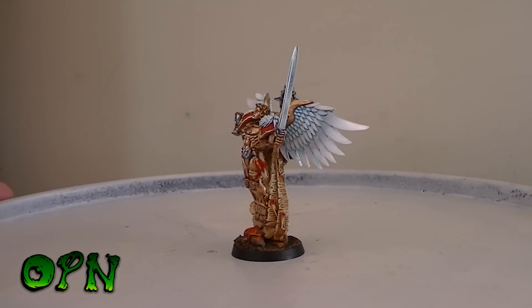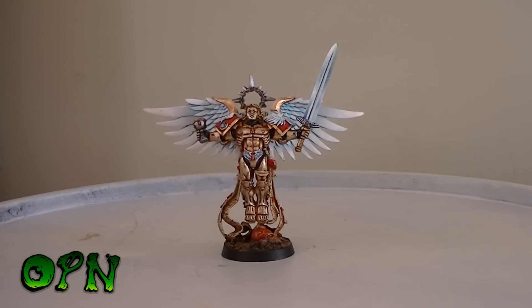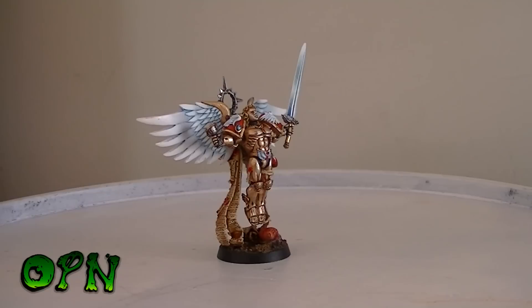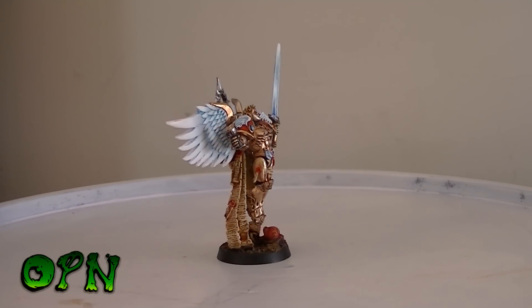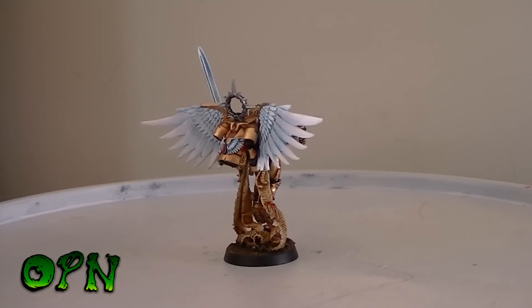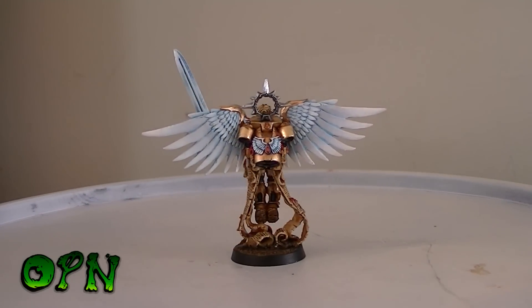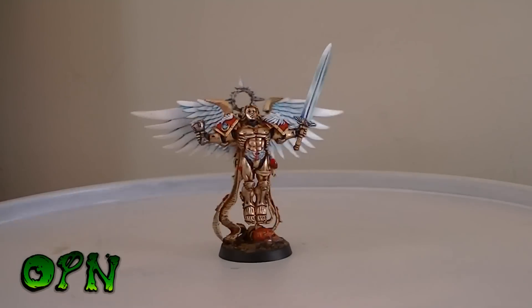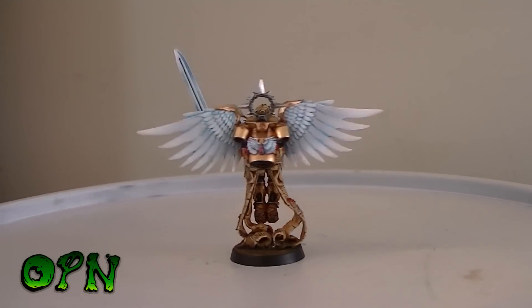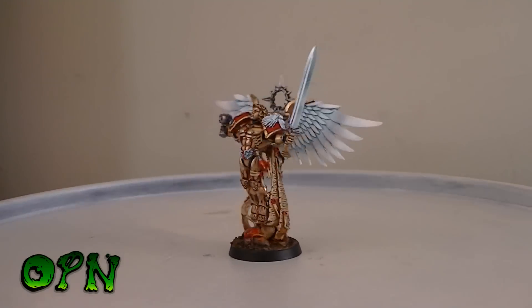I'm really pleased with the results — it took me a long long time to paint these. You can see on that power sword there, the non-metallic metal was all done with a brush. I wanted to replicate the power sword on the Sanguinor from the GW website, and I've got to take my hat off to the artists there. It's very very complicated and I struggled painting that power sword, but I'm glad I took the time to do it. I think it's paid off in the end. As I'm turning the Sanguinor around on the turntable you can see how those metallics reflect light so realistically.